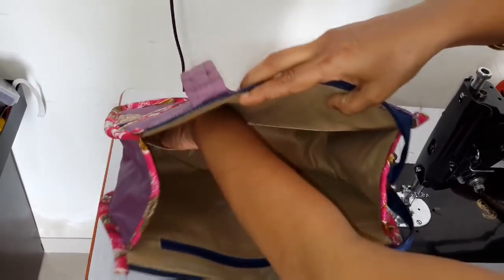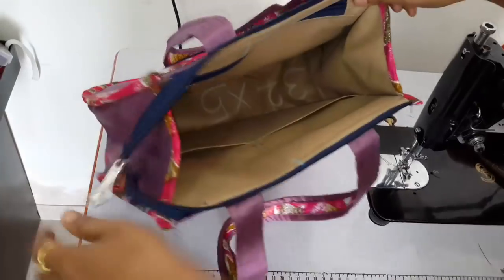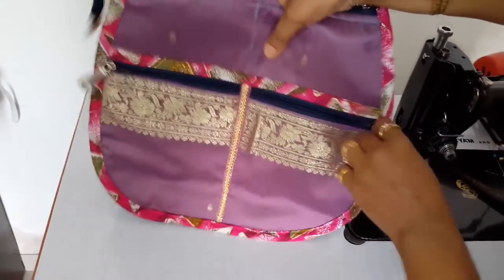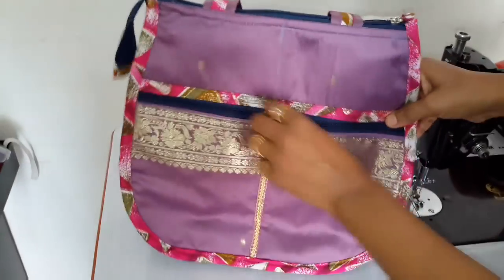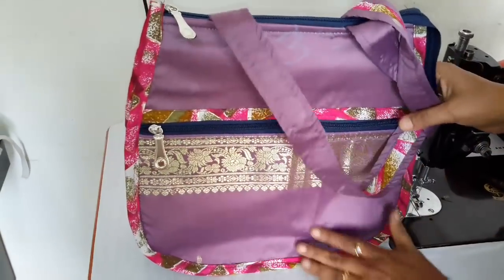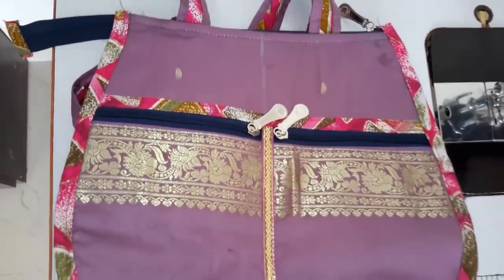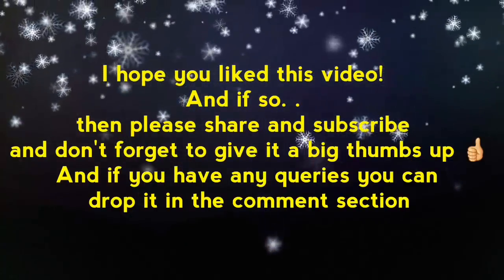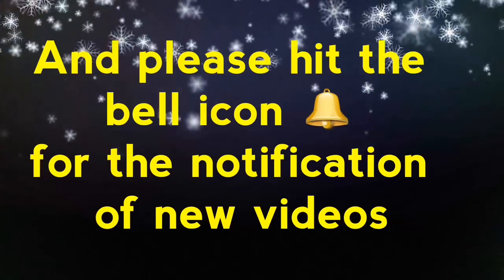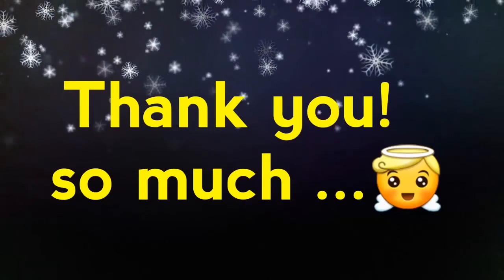In this bag, there are three pockets and a big space inside. Outside the bag, there are also three pockets. Please comment and share how you feel about this bag. If you like this video, please like it and share it. Thank you for watching.